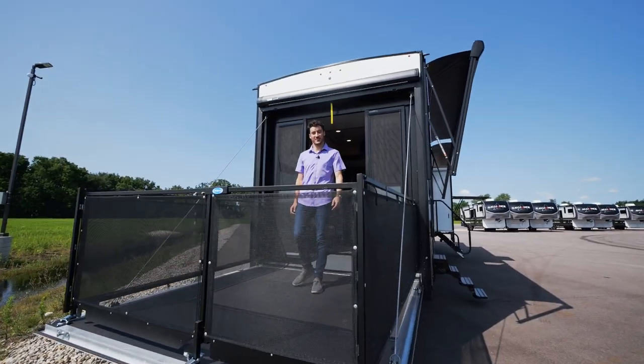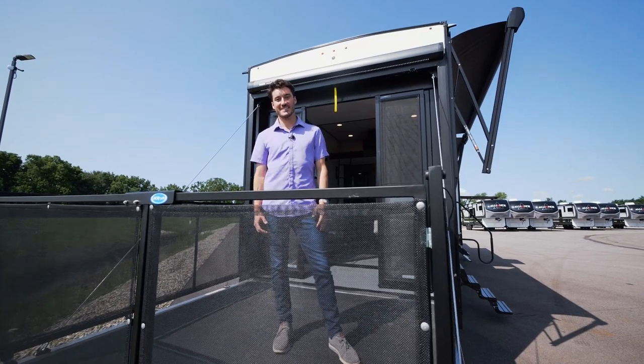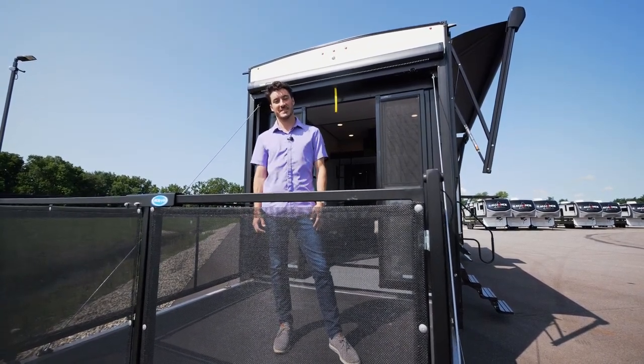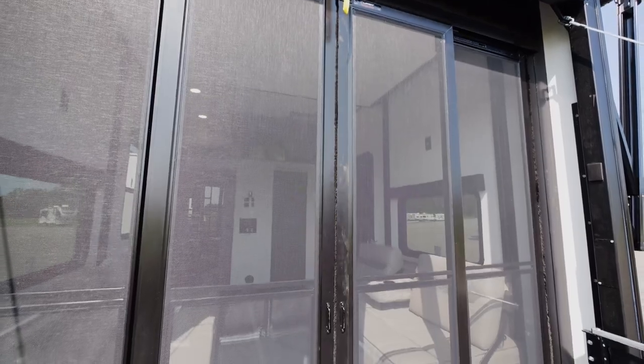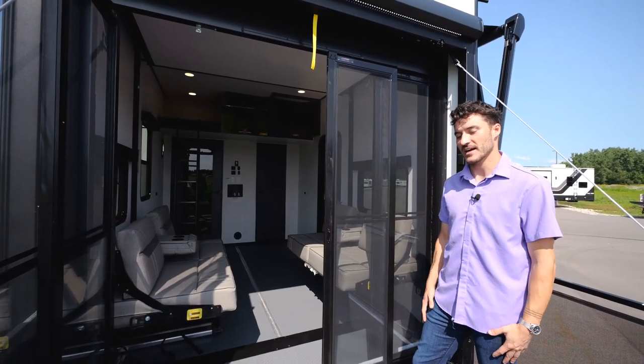Now we're on to this Valor 40V13 patio. One of the great features about all of our Valor patios is a weather-resistant ramp deck compared to Luon wood, which is typically used. Another great feature is three-season glass patio doors, which is great for extending the camping season and will shut off that garage space.